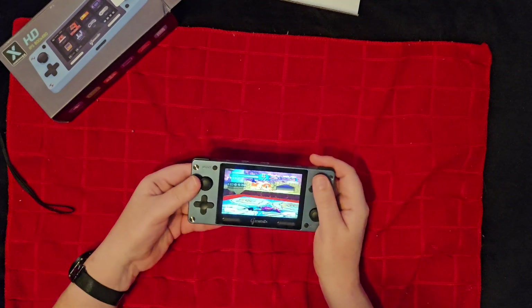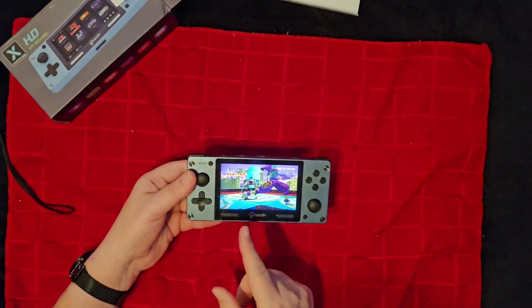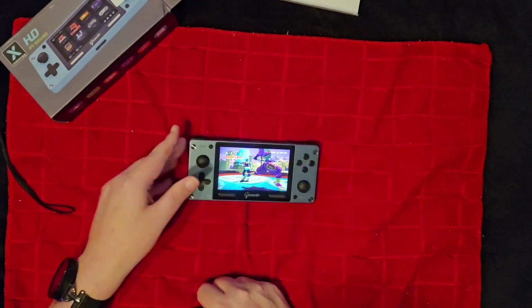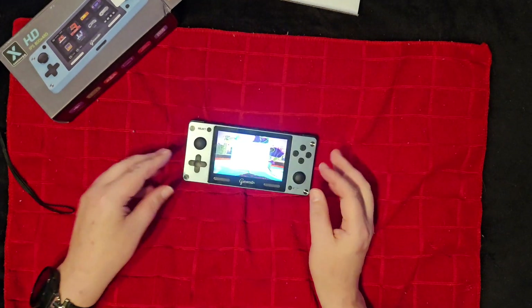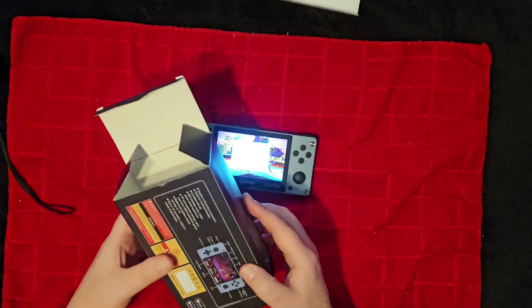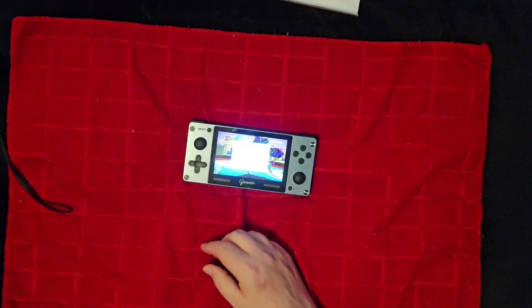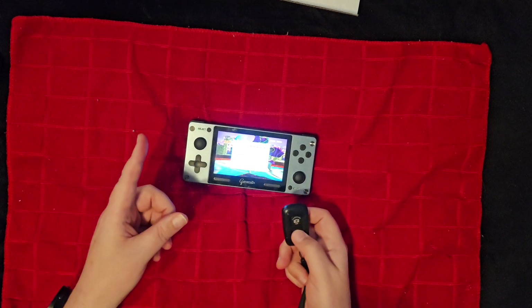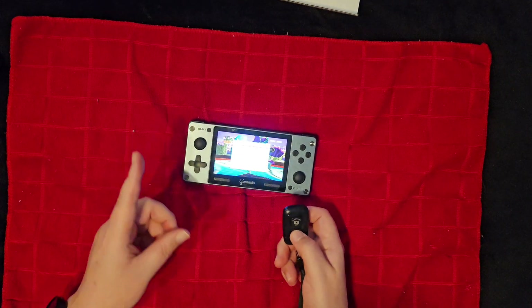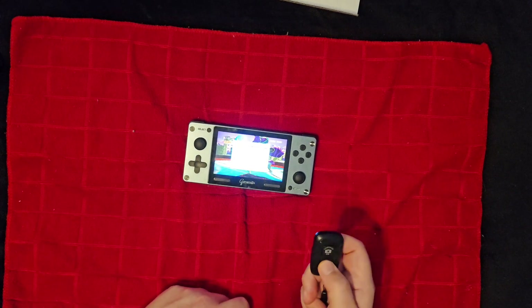If someone could get actual custom firmware running on this and figure out what kind of Android it's running, this could be really good. Well, that's it for this video — this is the A390 review. You can get it on AliExpress — I'll leave a link in the description. Please remember to hit that like button and subscribe, let me know what you want, and we'll see you next time. Dead Fred out.